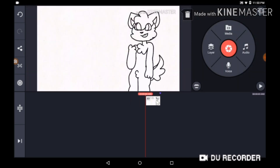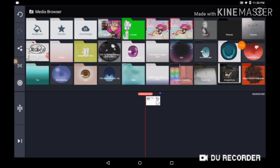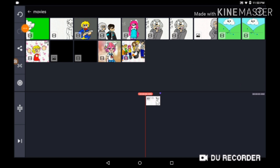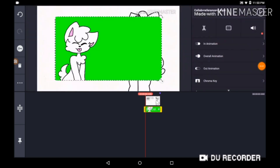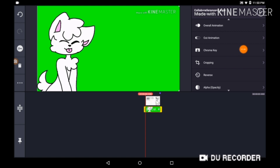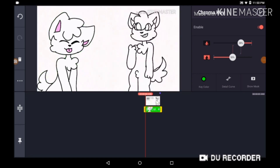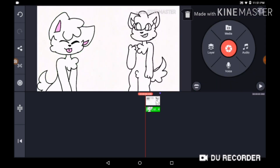And then you're gonna want to scroll to the very beginning of the animation. By the way, make sure that both of y'all's animations are the same length for the best results. And then you press on Layer, then you press on Media in the layers. And you're gonna want to press on Movies again, and now press on the one with the green background. Then pull it and make it the exact same size as the screen, and press chroma key. Enable, and voila! Your collab is done.